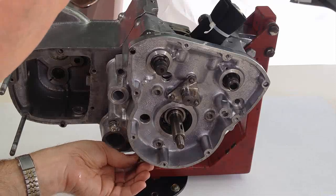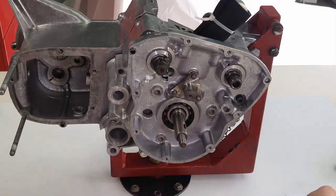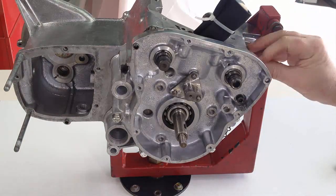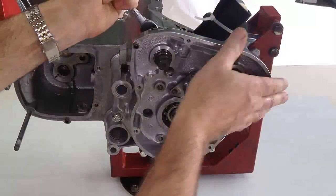Bolts are introduced — the lower one is much shorter than the others. Nuts and washers are fitted to the two studs screwed into place earlier, and all are tightened securely.